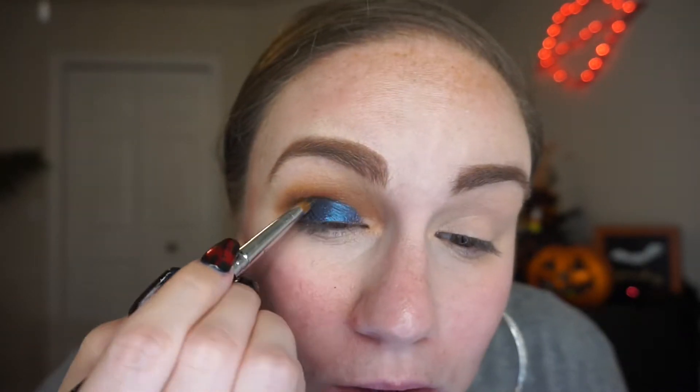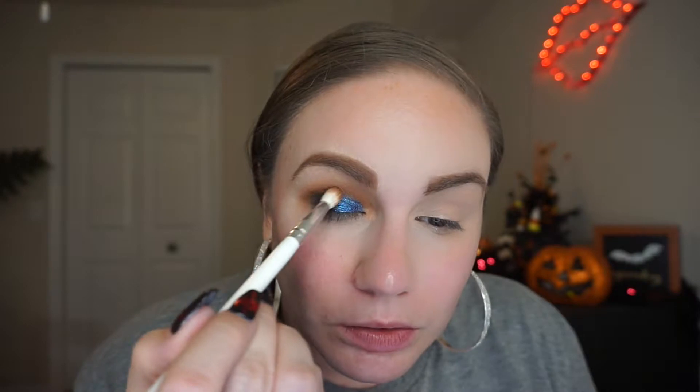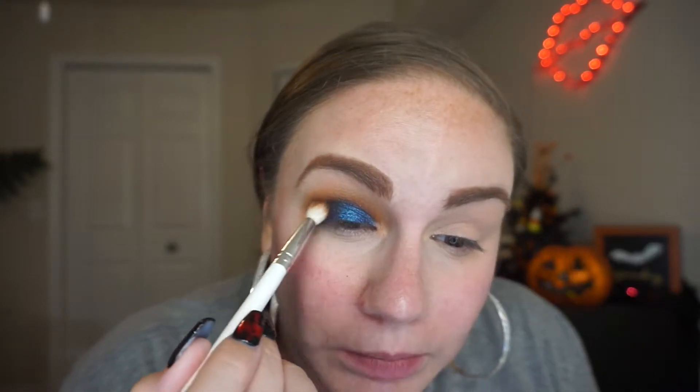Oh my god, this shade is gorgeous! I'm going to carve out my crease a little bit, and then when I'm done with this color I'll blend it in with the Churro shade — I just want to make sure my lid is saturated. Going back in with the Jaclyn Hill brush dipped in Churro, blending directly in the crease, trying to marry those two colors. Using a smaller brush so we're not getting blue all the way up onto the eyelid. Happy with that, just going to clean up the sides.